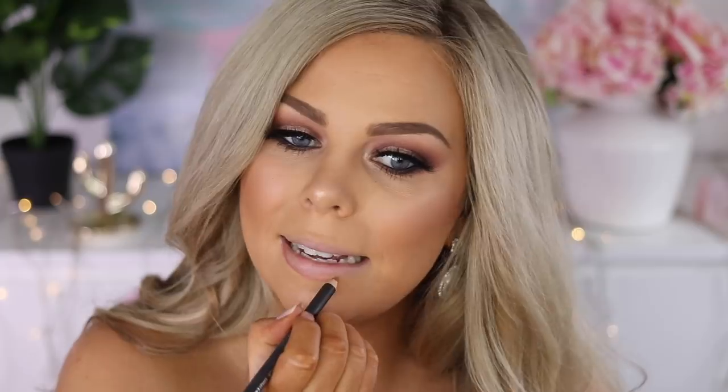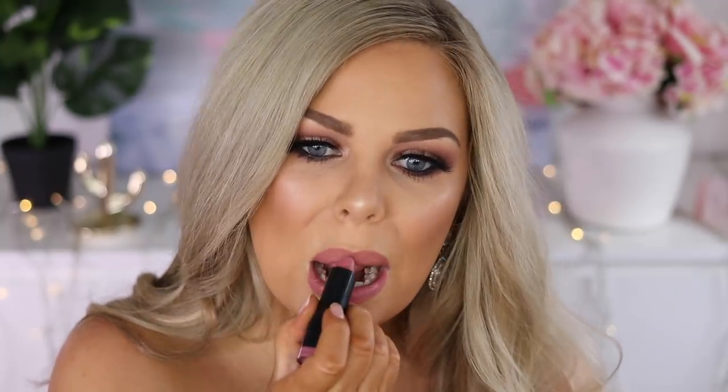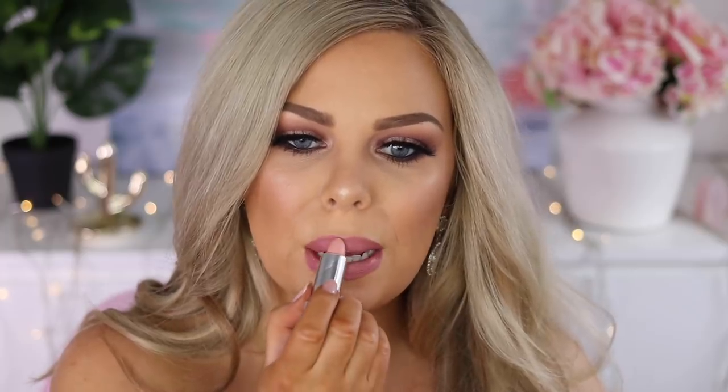For lips I'm using the MAC Boldly Bare lip liner, drawing the line around my lips and filling it all in. Then I use the NYX Talia lipstick — one of their round lipsticks — before going in with a lighter lipstick in the center in Noxa Peaches and Cream. Finally, I finish with a Too Faced Lip Injection gloss in a pinky nude color that also plumps your lips.